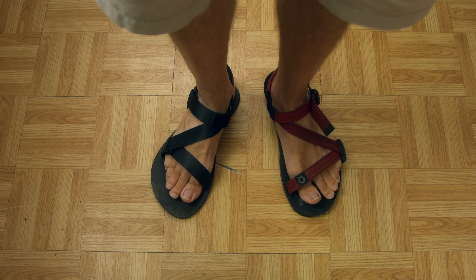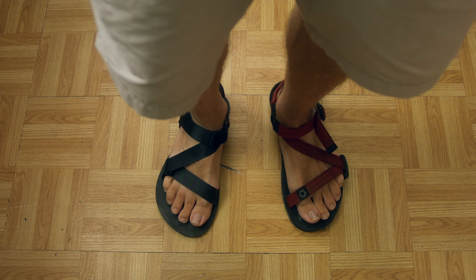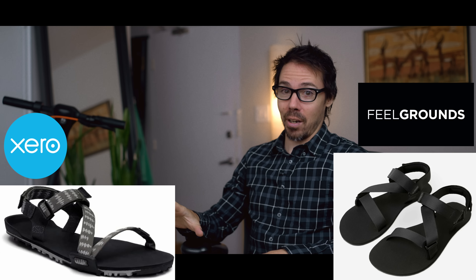So summer is upon us, there's butterflies and shit, and you might be thinking I need a barefoot sandal. It's hot. I don't want crampy sandals with arch support. I have two sandals — one I've used for many years, the other an interesting new contender, but it has some problems you're not going to like. I'm reviewing and comparing the Zero sandal versus the Feel Grounds. A battle ensues.